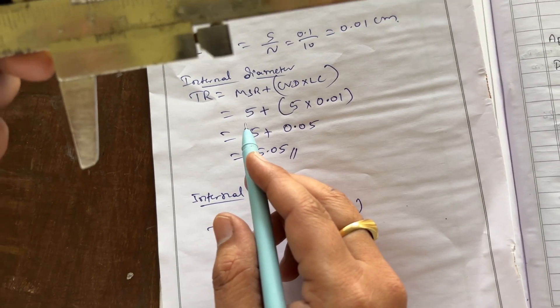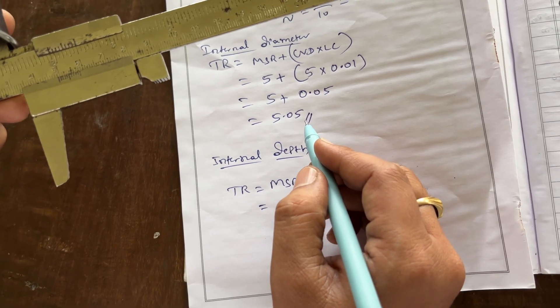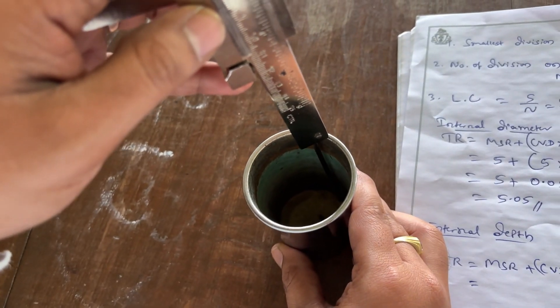That is one trial. You have to do three trials. You may get the same value or slightly different values.